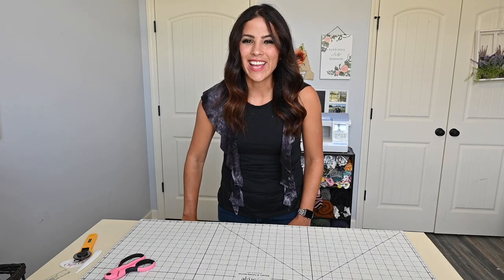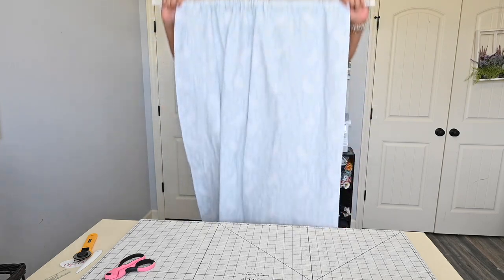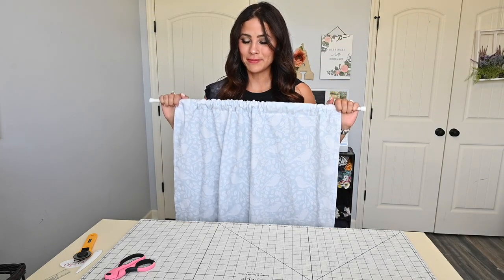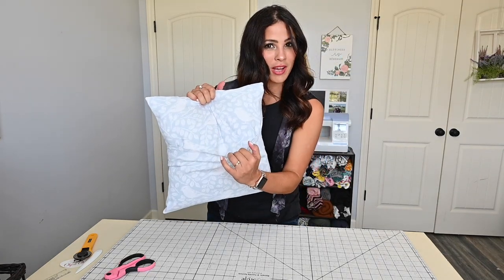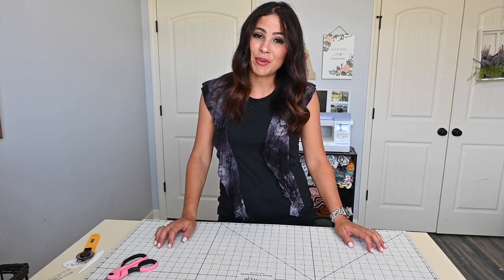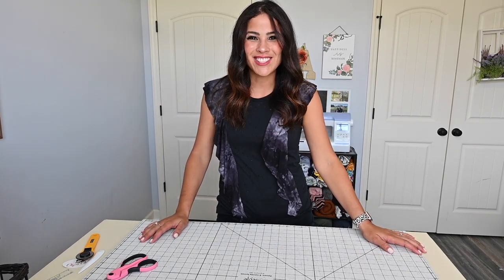Hi friends, it's Diana here today. Have you ever wondered how easy it really is to make curtain panels or cute pillow envelope covers? Let me show you how you can use a little bit of fabric to turn a whole room around and make it look so cute and personal to whatever you like. So let's do it.